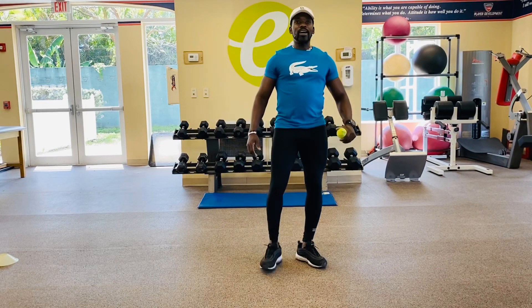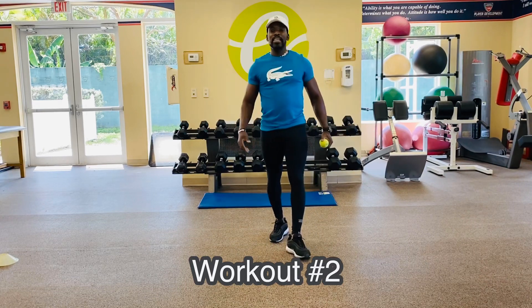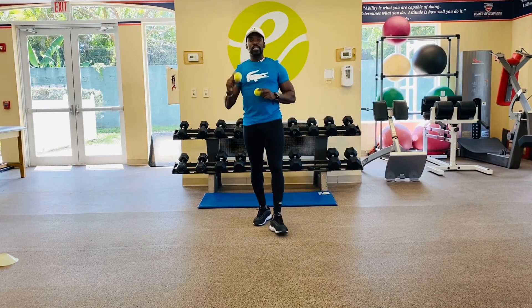Welcome back ETA squad. This is your man Jojo. This is workout number two of our ETA series. This combination today is going to be core and stability, but for this one we need not one, but two tennis balls.